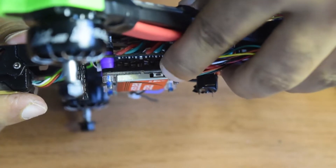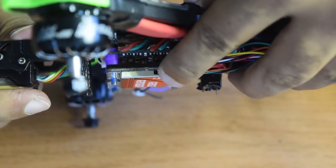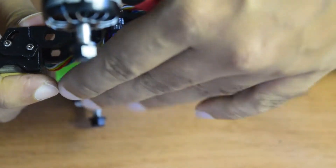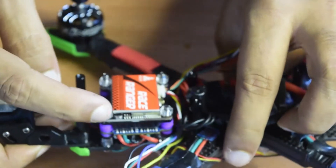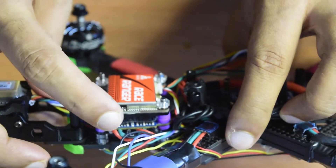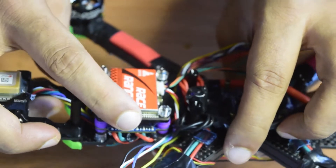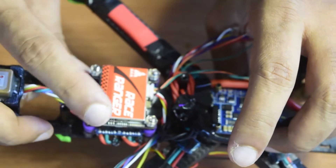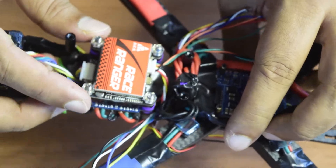You can see that the button to change the band and channel of this video transmitter is located on the side and is easily accessible even with the top covered. On this side you also have the LED indicators for the different bands, channels, and power levels, which are visible from the side. It was very logical to install it in this orientation so that all that information is accessible from the sides.